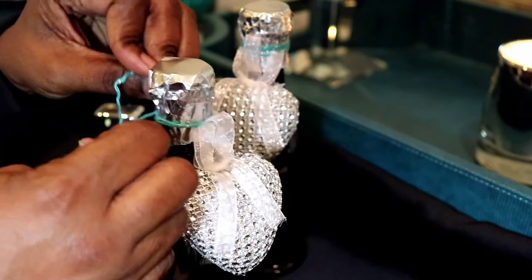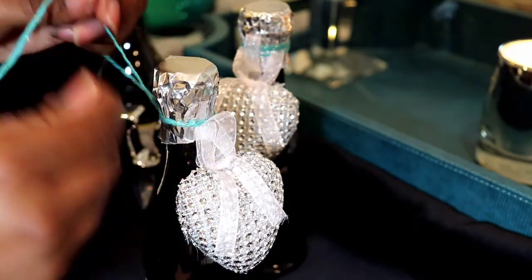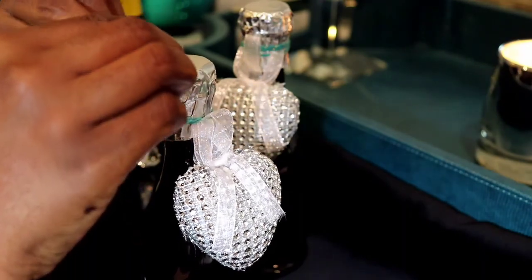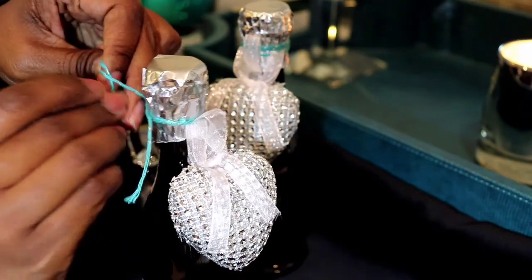Once it was positioned, I went ahead and tied the ribbon off, and I'm going to cut the ends of this particular ribbon string.